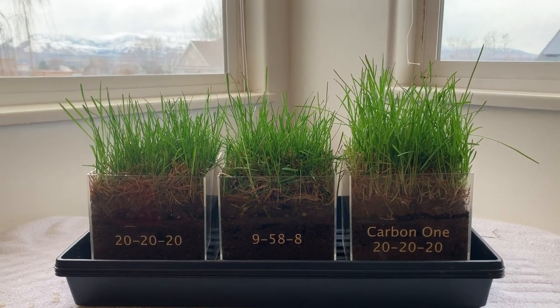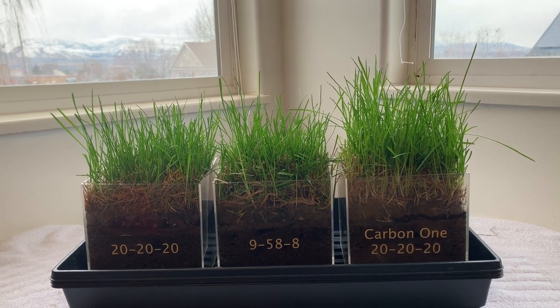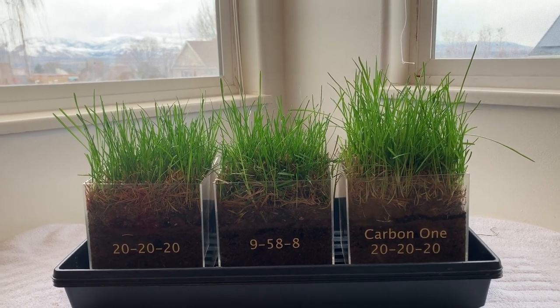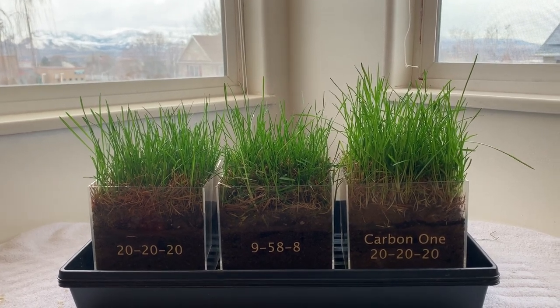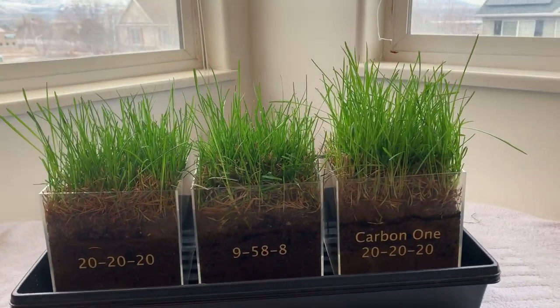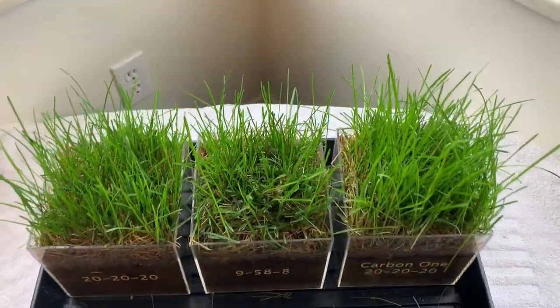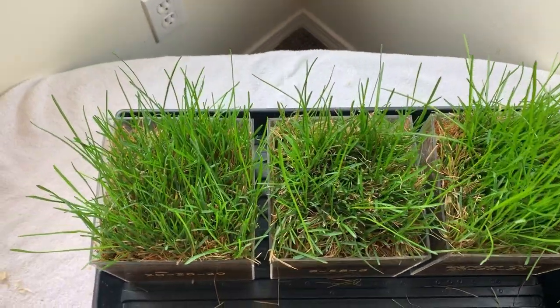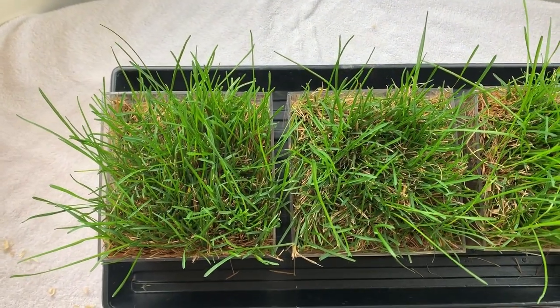We can see the 9-50-8 starting to catch up with the 20-20-20, but Carbon-1 is significantly out-competing the other two. Looking from the top, you can see the 20-20-20 is still a little bit thicker than the 9-50-8.